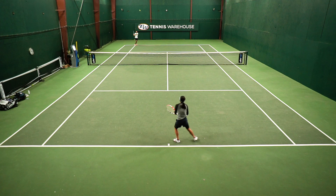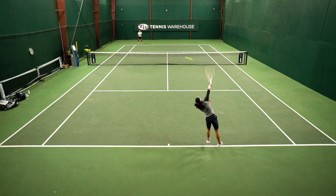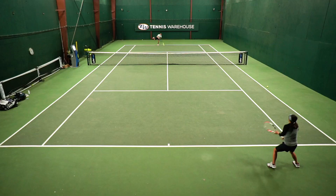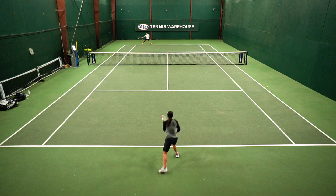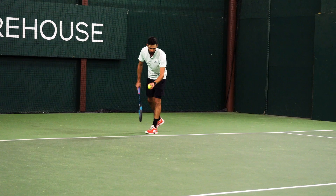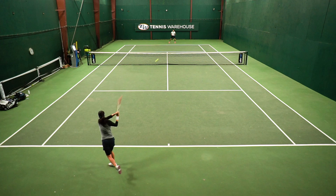When we warm up as a server, really focus on serving to each one of your targets — get a few good ones to each direction. Once you're a little loose on the serve, start working the first ball as well. On the returning side, focus on putting as many returns as you can in play — that's the number one goal as a returner, especially on the first serve. Then look to stay neutral and maybe even be offensive if you get the opportunity on the second ball.